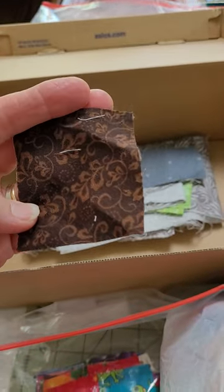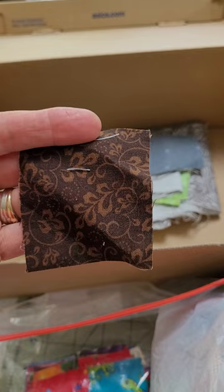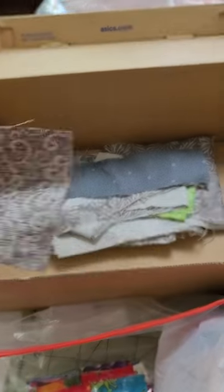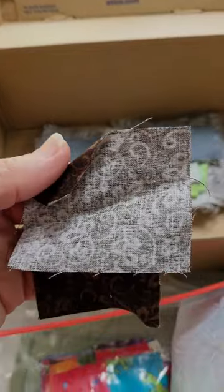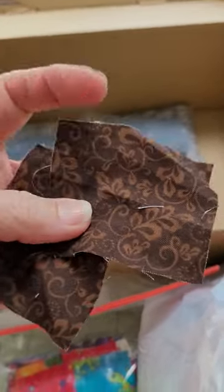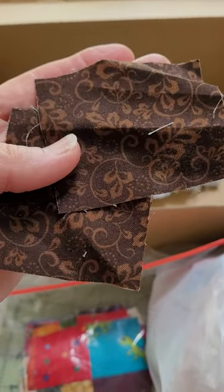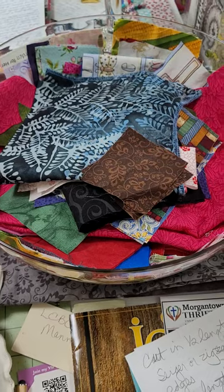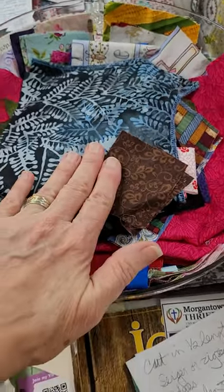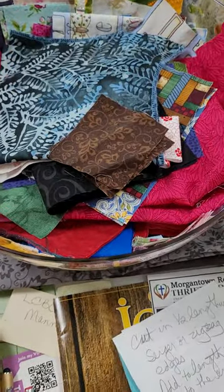I will take even things down to this small. I can probably get a two inch square out of here, and if not, then it goes in a dog bed. I did go down to one and a half inches for a while, but I'm tired of those and we just make them into new quilts. So when I get pieces like that, I stack them in a bowl, and when I have time, I cut them all up into usable sizes.